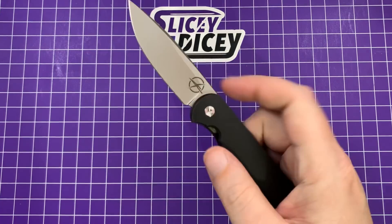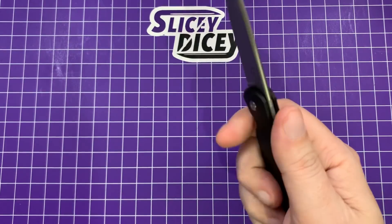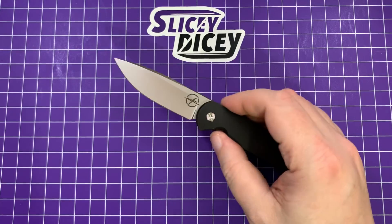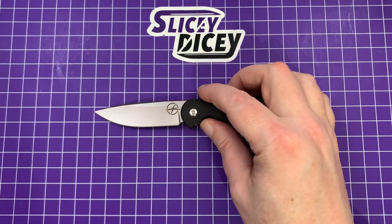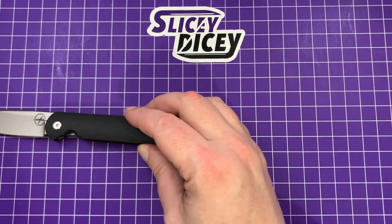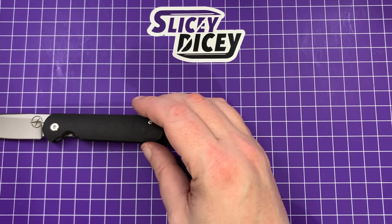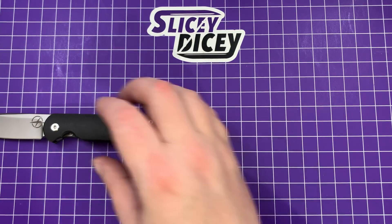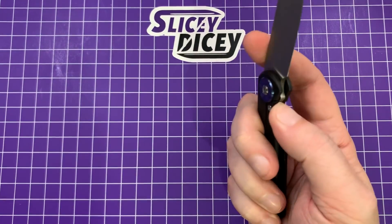It is extremely well made. I do really like it. I'm looking forward to actually using it and not just doing a little first impressions video. This is the 3-inch. I did kind of skip over the stats — blade length dead-on 3 inches, overall length about 7 inches. I don't know what the weight is on it, but it is very light, I can tell you that.